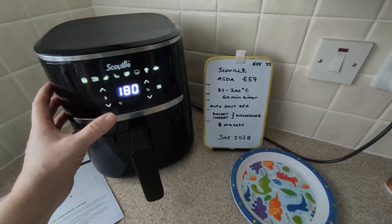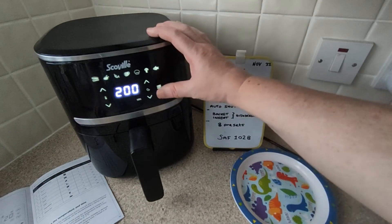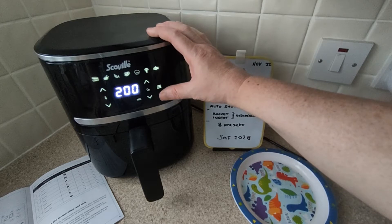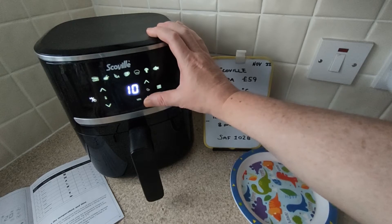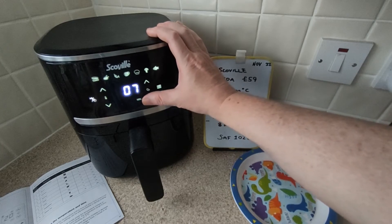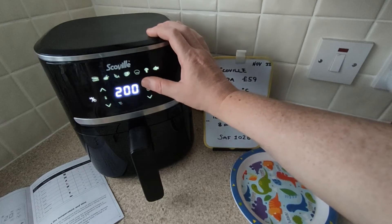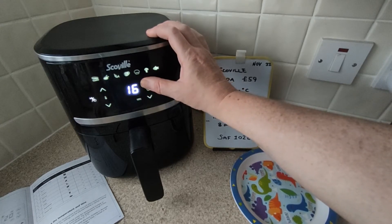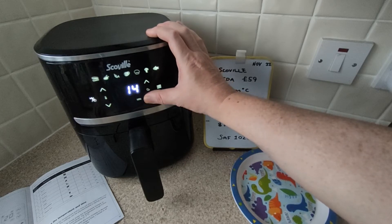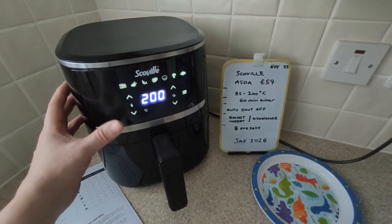So I've decided the preset is too long — 18 minutes is too long. There's the preset: 200 degrees, 18 minutes. Not for me. So I'm going to go down to 5 minutes. With this you can go up one at a time or you can go down. Let the chip fest begin.